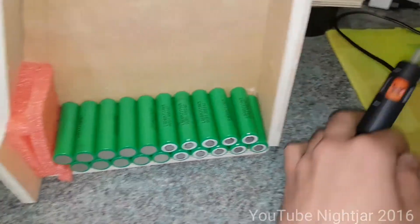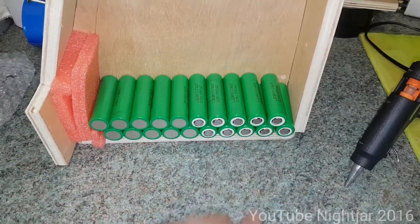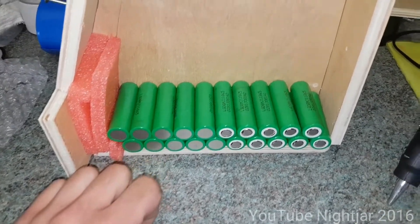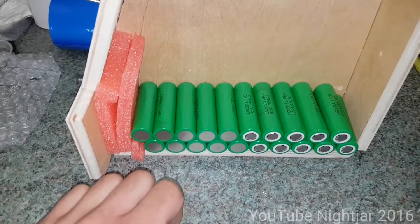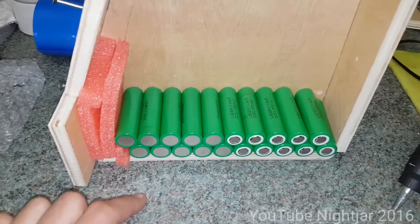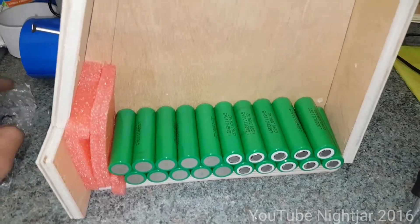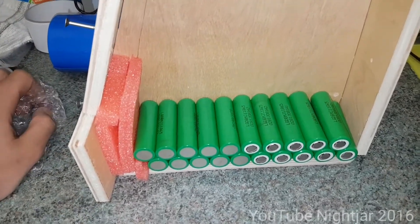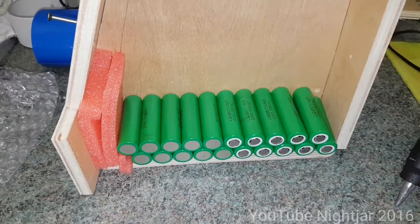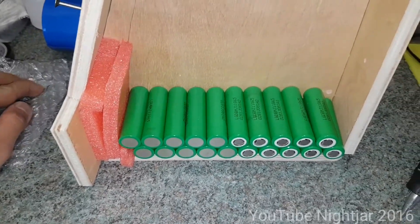I'm going to use hot glue and this frame to start gluing it up. I have a spot welder but it's one where you don't have a remote line, so you have to hold the pack quite close. I have to build it in stages — I'll glue two rows then do the welding. I've made a plan on the computer first with all the cells laid out so I know where the connections are going to be. It stops me making any expensive mistakes.